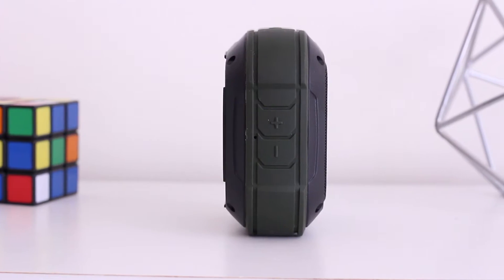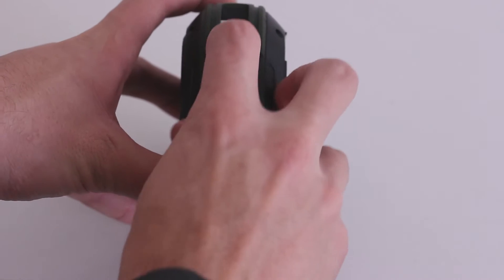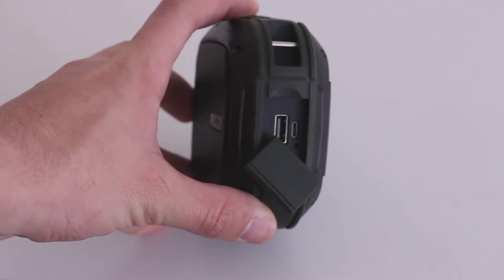On the left side of the speaker you'll find the next and previous buttons, and on the bottom is a screw hole if you want to mount this thing on a tripod. On the right hand side, under the flap, you'll find a micro USB port for charging, and a USB output for charging your devices at 1 amp. The battery in this thing is 2000 milliamp hours, which isn't huge for a portable battery charger, but it's a pretty respectable number for a Bluetooth speaker, meaning it can play music for about 5 to 6 hours.